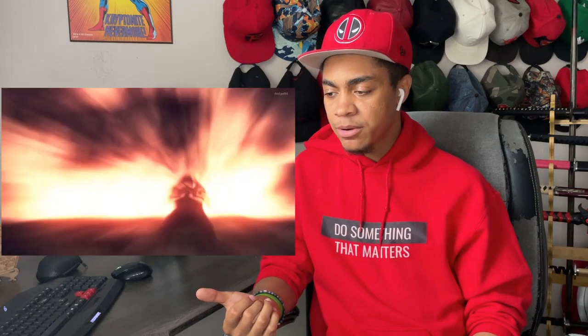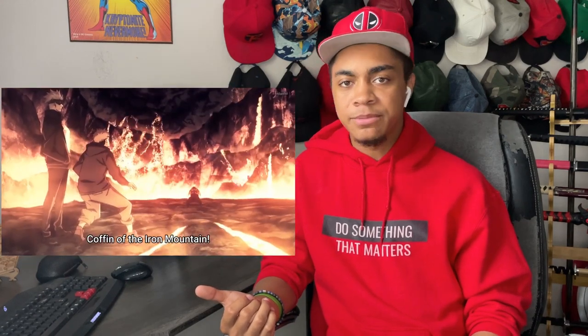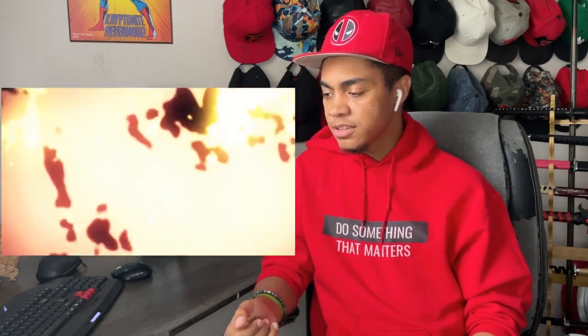So he straight up does have lava powers. He straight up does have lava powers. This is like — I'm still sold with this being Squidward. Just evil Squidward.